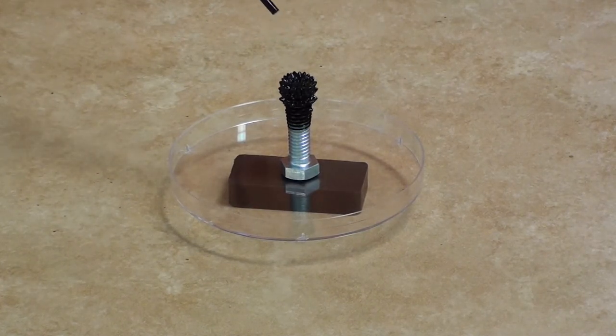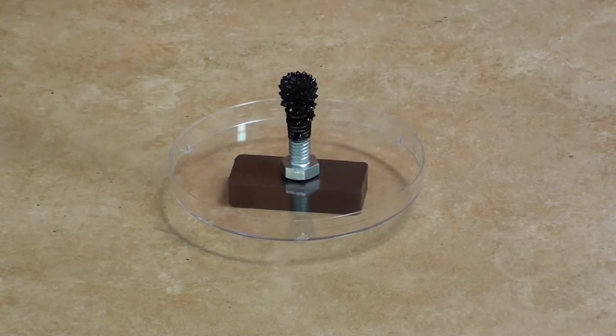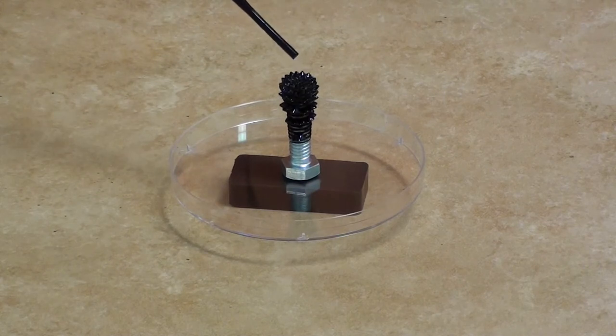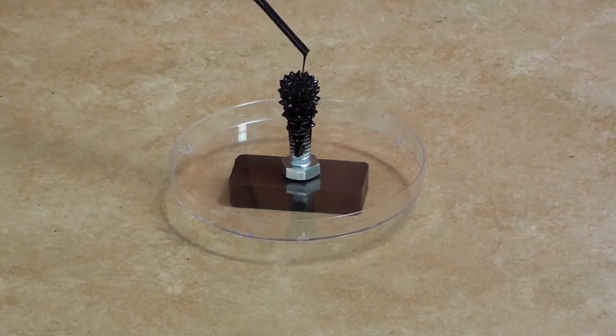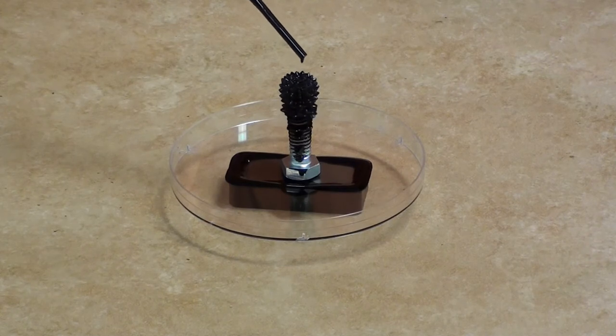All these spikes form up at the top but then they almost flow down the bolt as the ferrofluid does, because they're attracted to the ferrofluid — the ferrofluid is lining up along those invisible lines of force around the bolt.